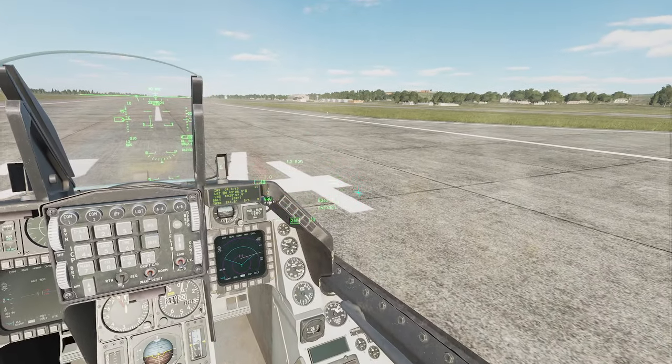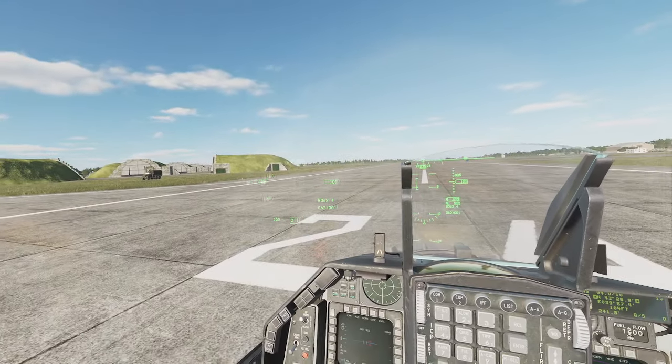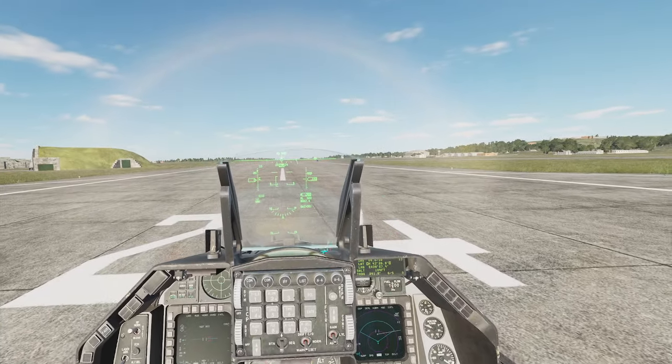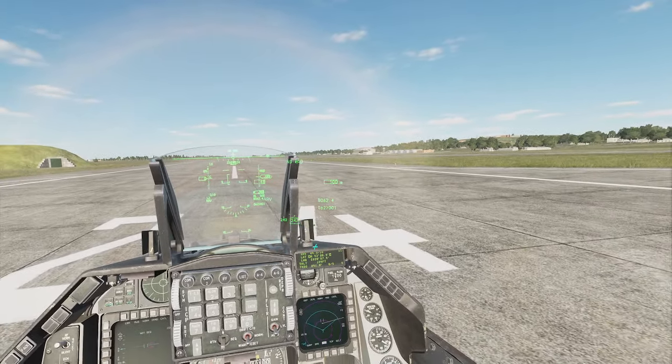Another F-16C Viper training video on the alignment with the INS, the Hemmix. And now we're going to see what happens.